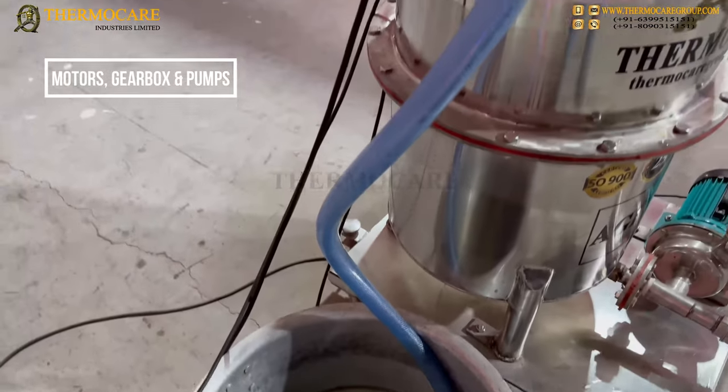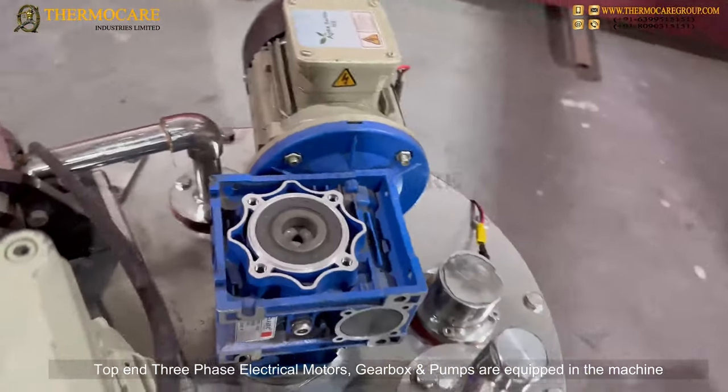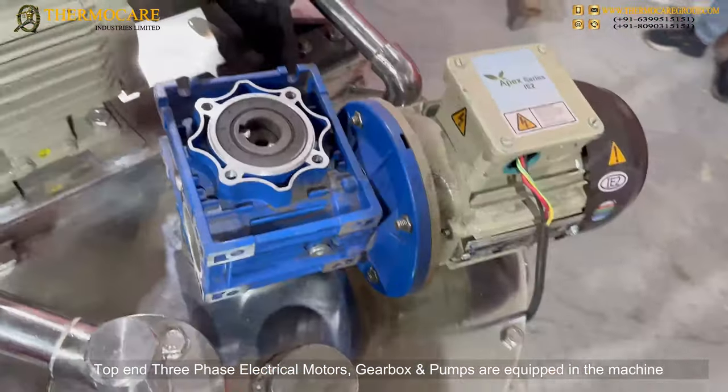Motors, Gearbox and Pumps: Top-end three-phase electrical motors, gearbox, and pumps are equipped in the machine.